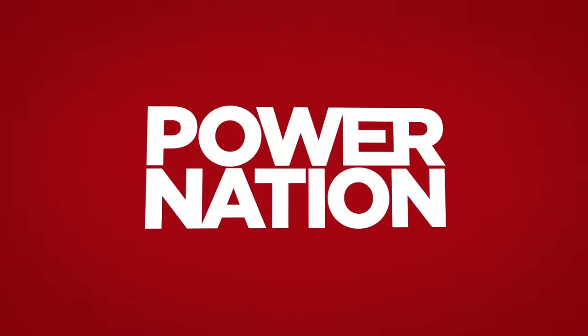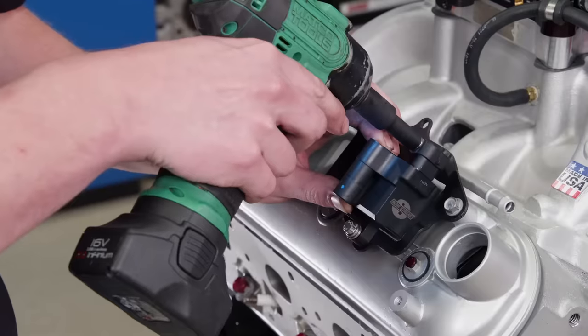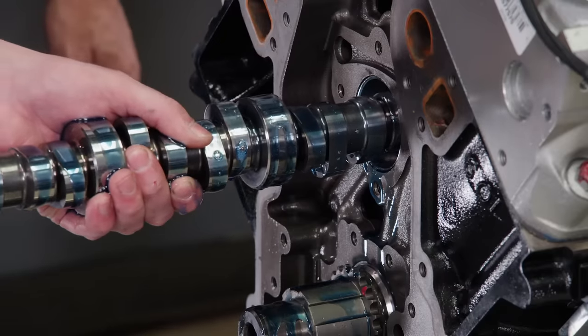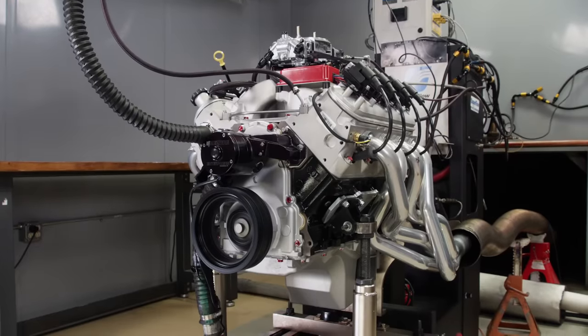You're watching Power Nation. They say time is money, and sometimes it makes sense to spend a little more money at the start of an engine build to save some time later. Today on Engine Power, we take a remanufactured LQ9 and give it plenty of extra horsepower.